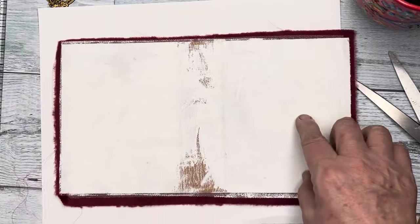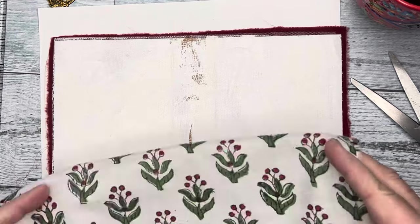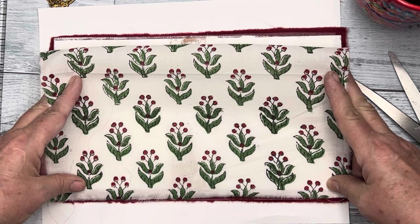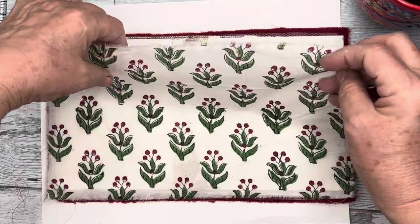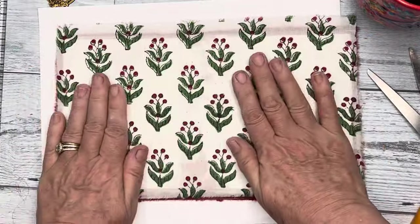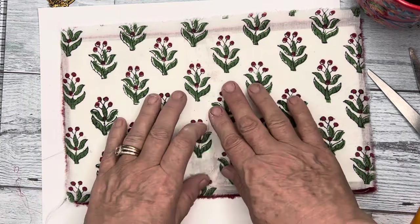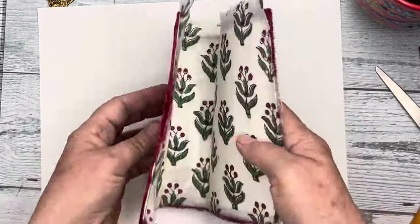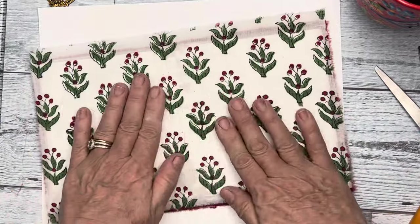I can redo this — it wasn't really even. I kind of would like things to be a little bit even. There we go. See, that didn't get paint, so that's dark. But that doesn't matter because that's where the spine goes anyway. So I'm going to go iron this and then I'm going to come back and we're going to take a look at it.